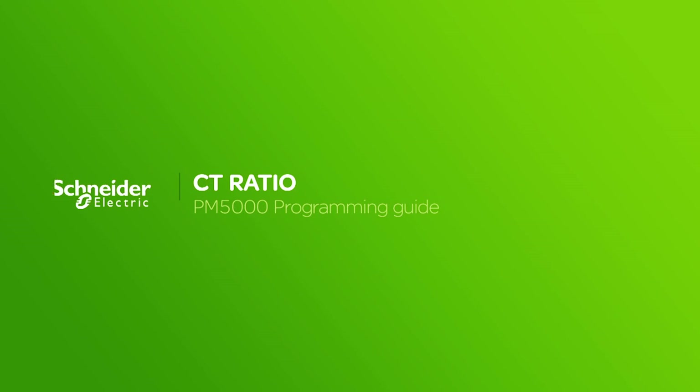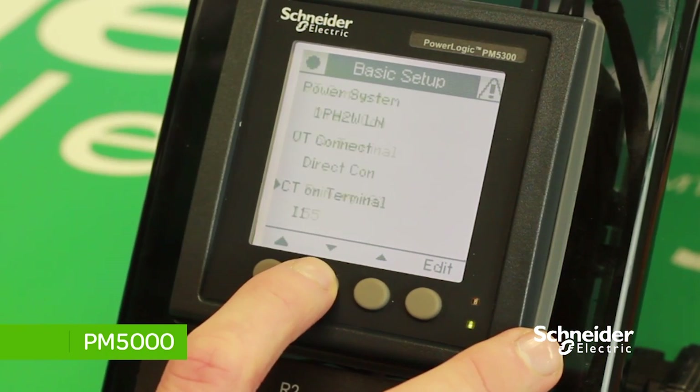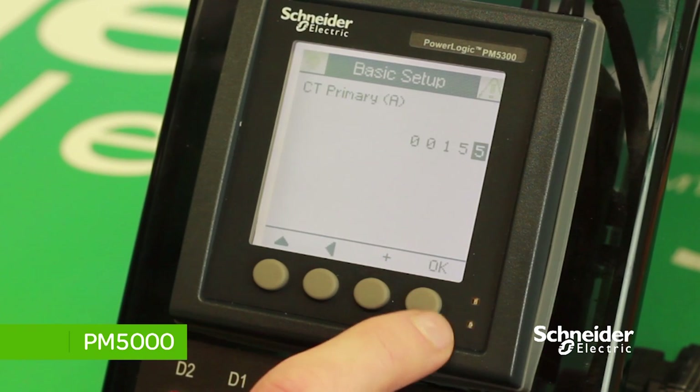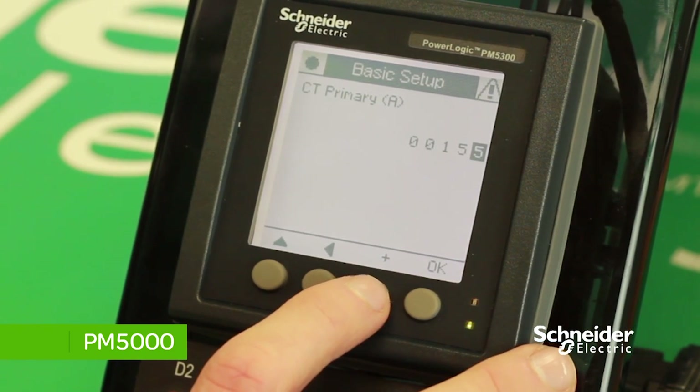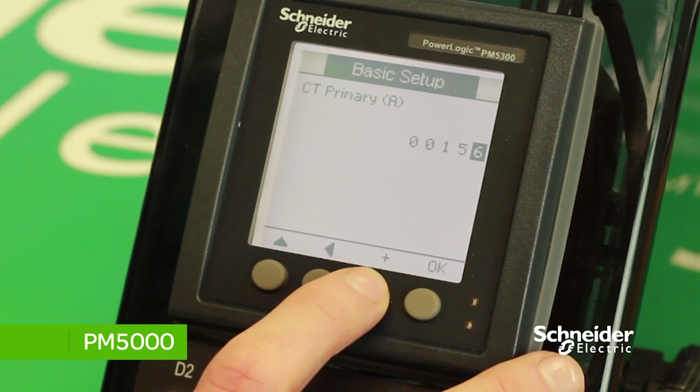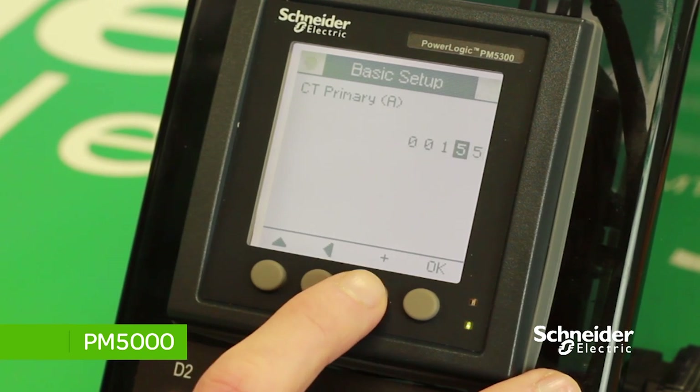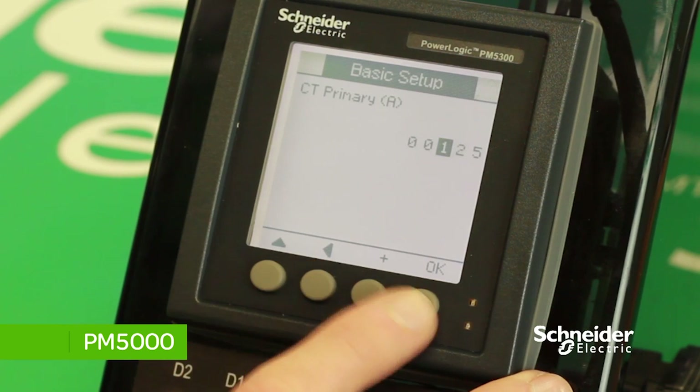To change the CT ratio, scroll down to CT Primary, press on Edit, and change the CT ratio to your requirements. By pressing the plus button, you can change the value. In this case, we will change it to 125. Once you have set the CT ratio to the value you want, press OK to save the changes made.